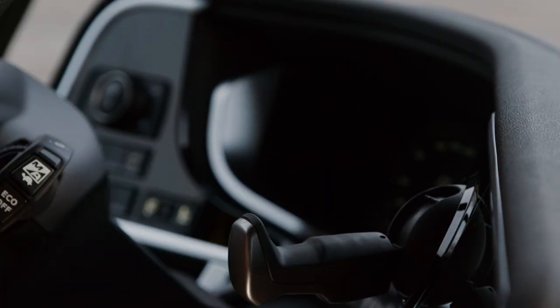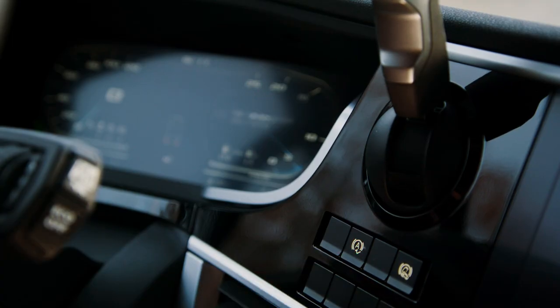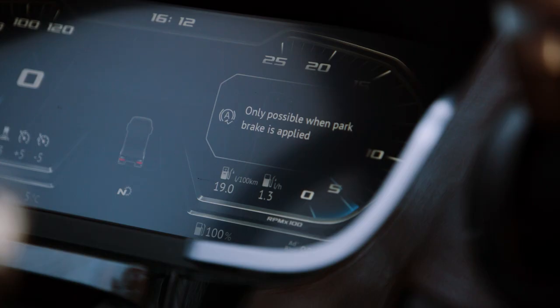Park brake assist can only be activated when the park brake is applied. When the park brake is not applied, a message will be displayed.